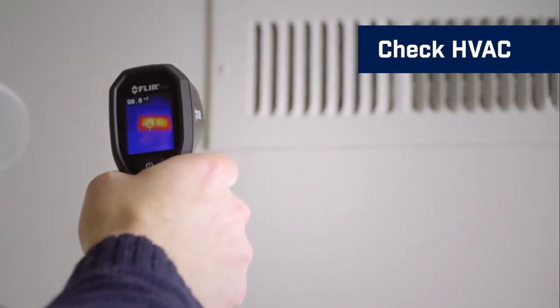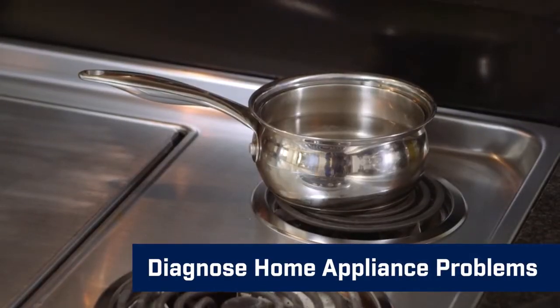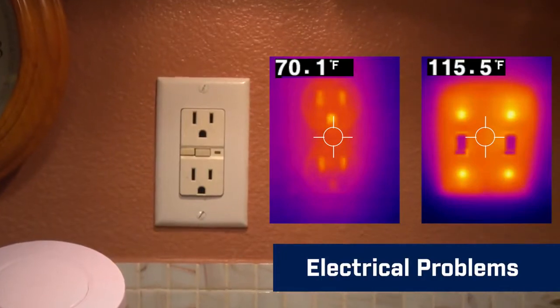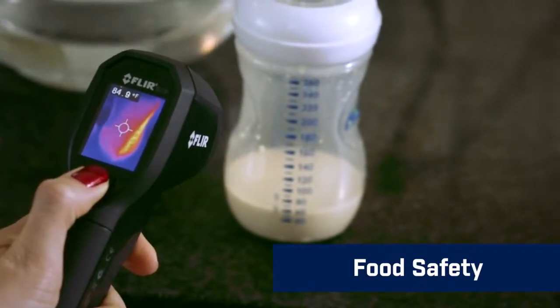Check your heating, ventilation, and air conditioning to make sure they're working properly. Troubleshoot potential problems with your home appliances, like the stove or refrigerator. See overheated electrical outlets and switches, and make sure food is stored and served at a safe temperature.